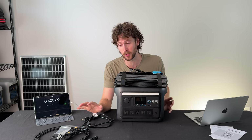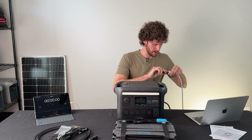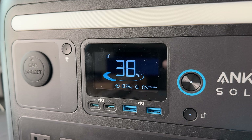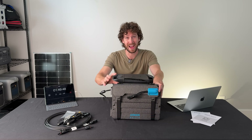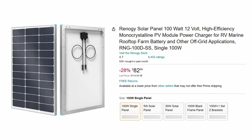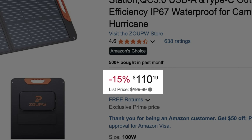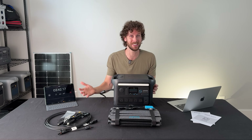Before you get too excited about this solar generator kit — yes, the solar panel surprised me, I'll admit it — I think it's finally time to talk about cost. And while we do that, I'm going to test the ultra-fast charging speed from 36% to full. Turning on ultra-fast charging — wow, over a thousand watts charging speed with an estimated 0.5 hours until full.